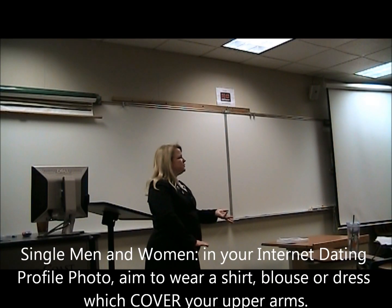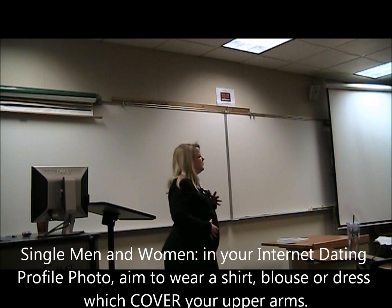Every once in a while, because you're going to have a mix of photos, and some of your photo shoot might be out of your blazer, and you're wearing maybe a little more of like a casual top, a dressy casual top.